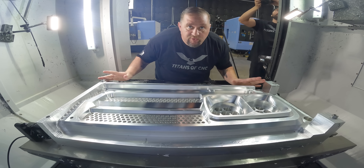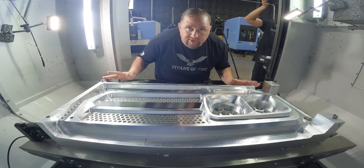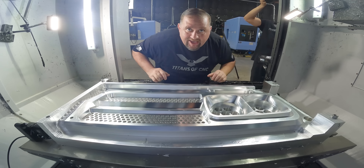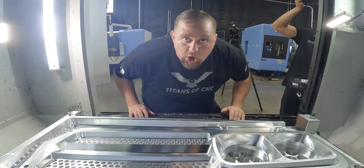We're all done with op 1 on our second part. Now all we've got to do is bust our bolts loose, get this thing out, flip it over, bring it back in, and finish the second side.